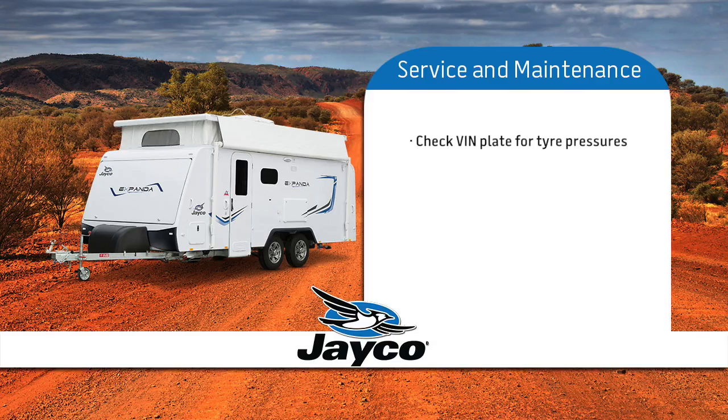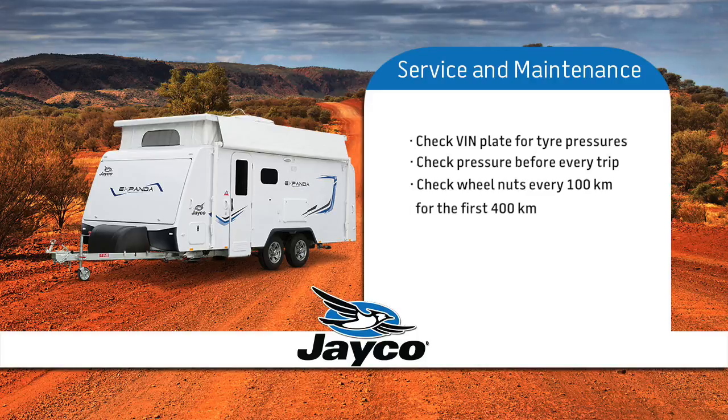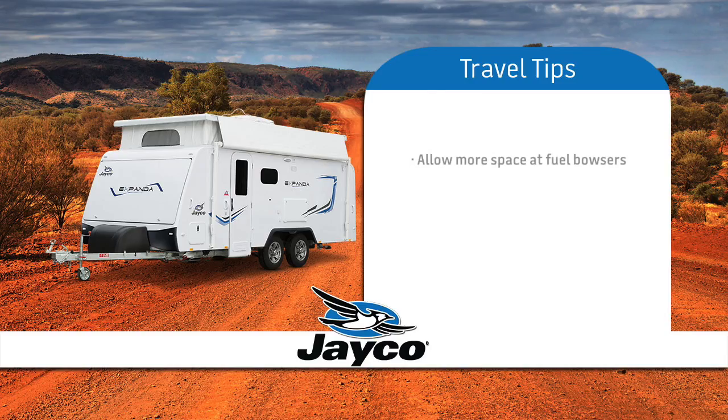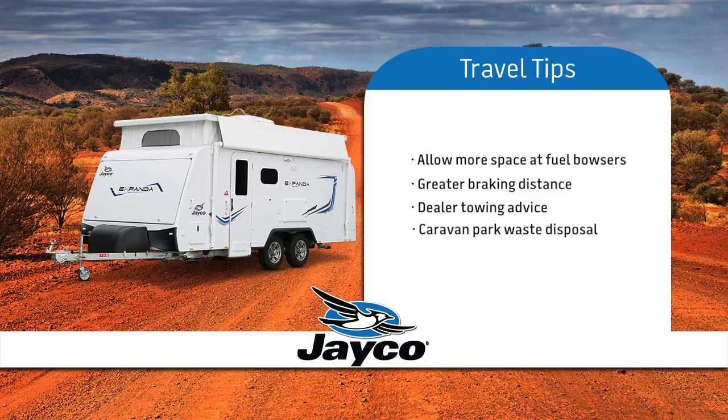Check the VIN plate for correct tyre pressures and be sure to check before every trip. Remember to check your wheel nuts every 100km for the first 400km. Your first service is at 1,000km and every other service after 10,000km or every 12 months. For safety reasons, be aware that you need more room for turning and extra space when approaching and exiting fuel bowsers. Be aware that when towing you need a greater braking distance in traffic and when approaching traffic lights. If you require more advice on towing skills, we suggest you liaise with your dealer. Most recognised caravan parks have provision to dispose of waste from your toilet — if you are unsure, ask one of your fellow Jayco owners.